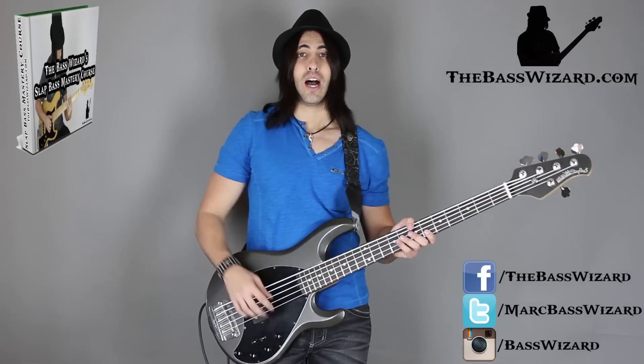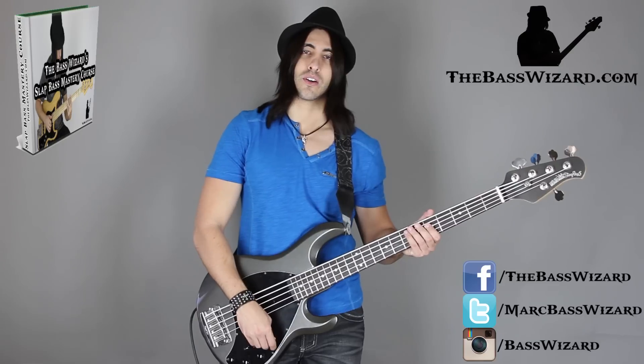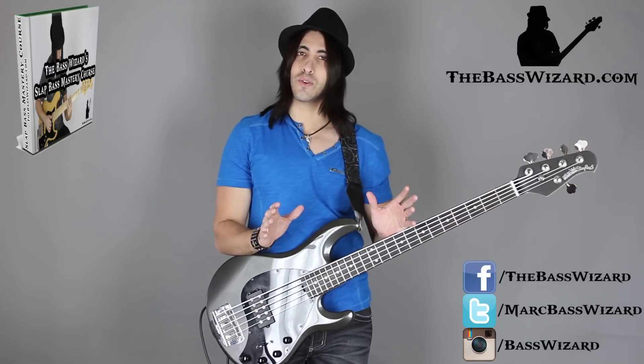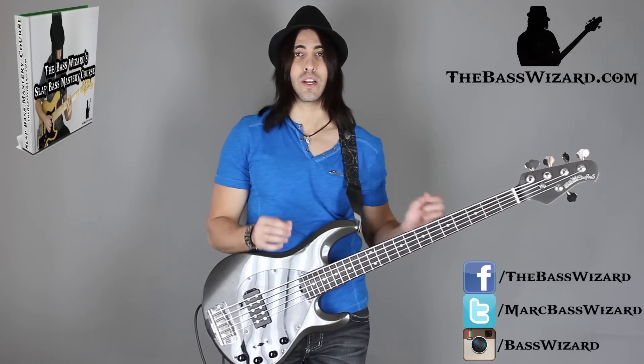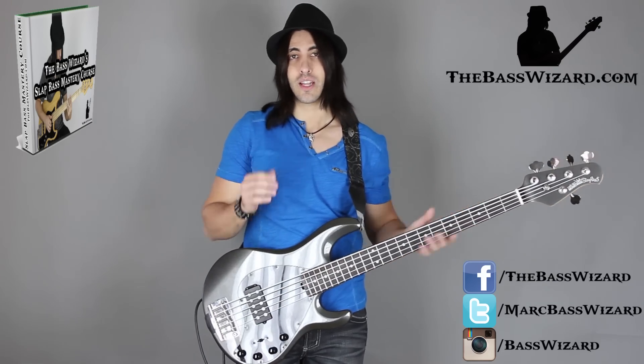In this first video, I want to talk about a technique where we slide into the first note of a song. I don't know if there's a term for this, but I'm sure you've seen people doing this. You're probably doing this right now, and I'm going to show you a different way of doing it. But first let me illustrate the technique that I'm talking about.